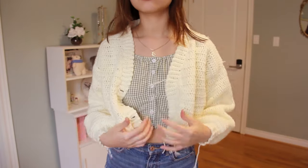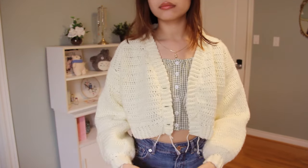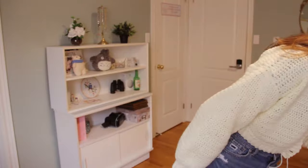Here I am trying on the cardigan after I sewed the ribbing. I'm really sorry that I forgot to film myself making the buttonholes, but basically all I did was chain three and skip three so that it would make a little gap.